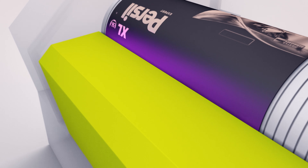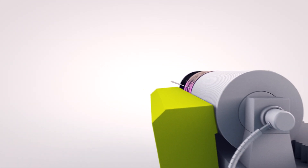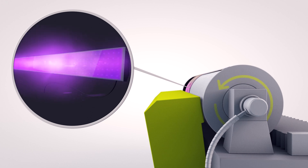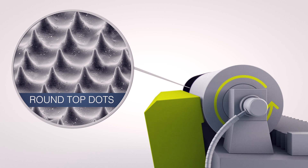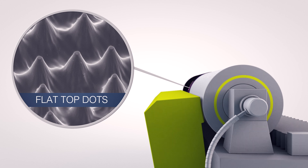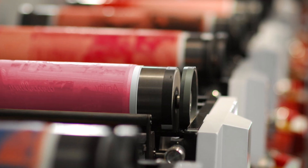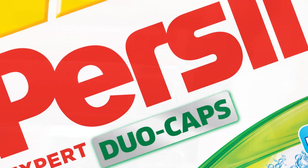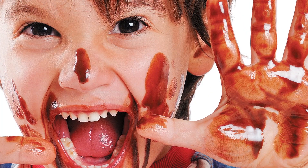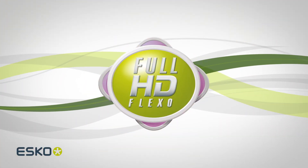The beauty of this solution is that everything in the imaging workflow is fully controlled. By aligning light intensity and imaging speed, the CDI can digitally create both round top or flat top dots in a fully digitally controlled process. And with digital control of the dot shapes, you get a top quality Flexo printing plate with superb solid ink lay down, sharp details, and gradients that fade to zero. This is full HD Flexo.